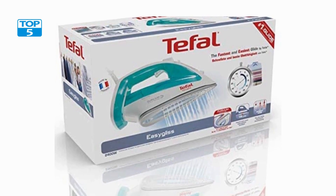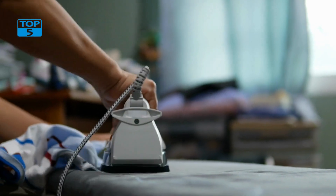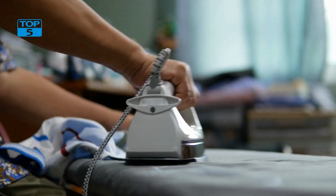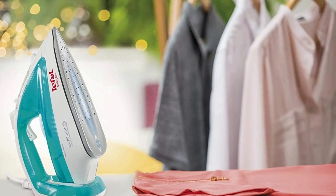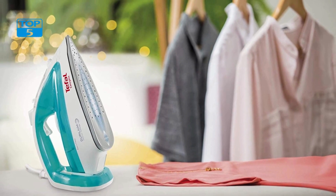It also features a large water tank that can hold up to 270 ml of water, which means that you can iron for longer without having to refill the tank. The water tank is also easy to fill and features a large opening that makes it easy to pour water in without spilling.